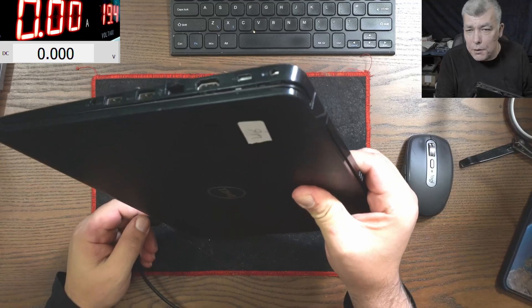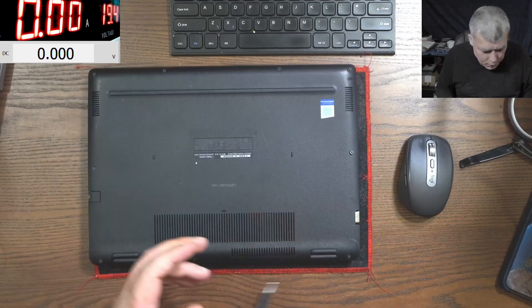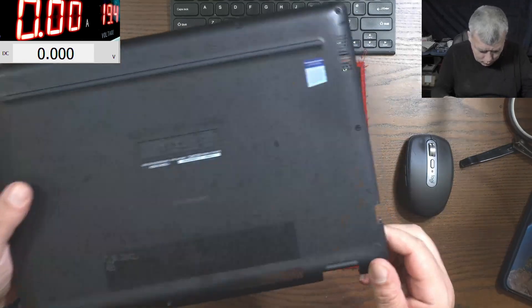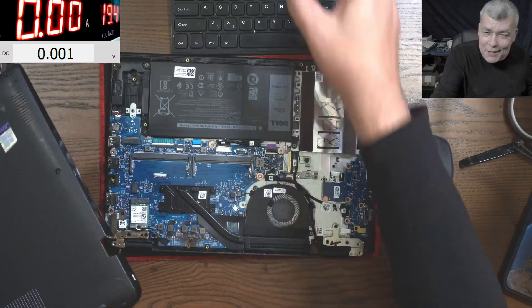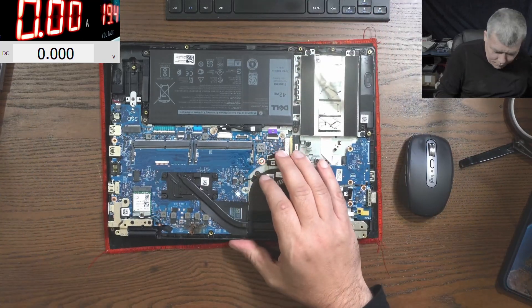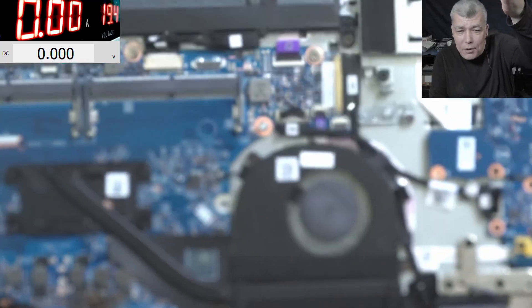I can't plug the charger because it's like half open. So let's open the back cover. Okay, so the back cover is open. What is here? I've never seen something like that. What is here? I mean, check there.